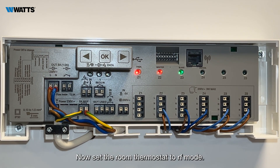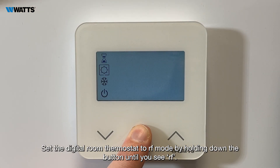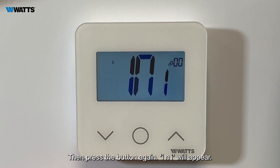Now set the room thermostat to RF mode. Set the digital room thermostat to RF mode by holding down the button until you see RF, then press the button again. INI will appear.